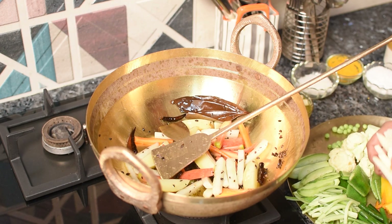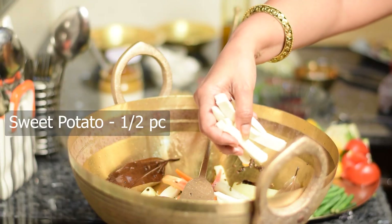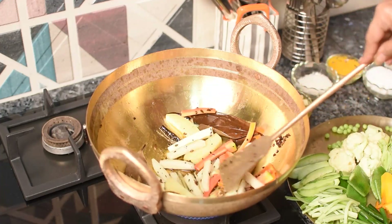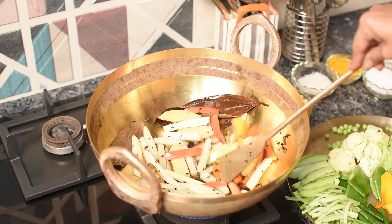Now the rice is part of the rice. We have the rice pepper. The rice pepper is a lot of rice pepper. Now the rice pepper is ready.